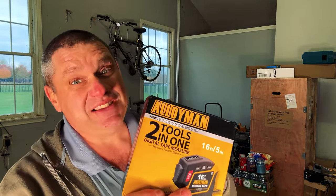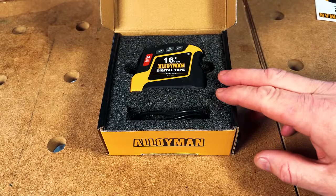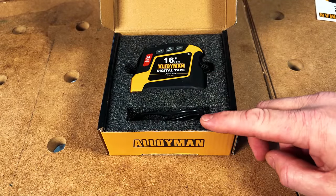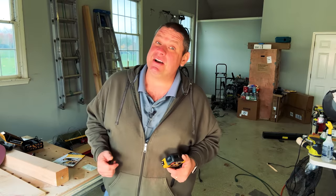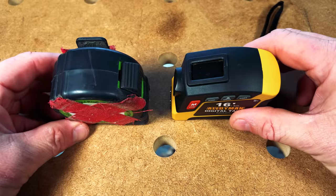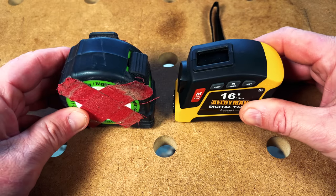Our third item today is the 2-in-1 Alloyman digital tape measure. The packaging is very nice — it comes with the tape measure as well as a USB-C to USB-A charging cord. My first impression is that it looks and feels just like a normal tape measure. Comparing it to my Lefty-Righty tape measure made by FastCap, it's about the same size — a little bit thinner and a little bit longer. The overall durability of this tool feels pretty strong.